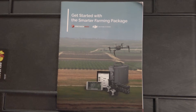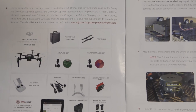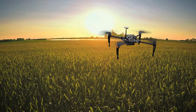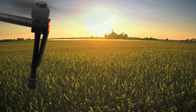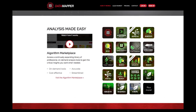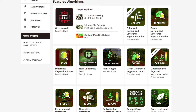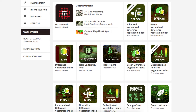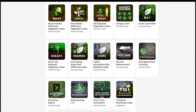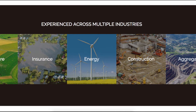Diving in, the first thing you will find is this getting started with the Smarter Farming Package booklet from Precision Hawk and DJI. Now through this partnership, we as the consumer get to benefit from DJI's low cost and efficient drone technology combined with the efforts and experience of Precision Hawk with their in-flight app and their DataMapper analysis tool that processes and stores your data, which also allows you to choose from DataMapper's superior algorithm marketplace that will allow you to turn your one flight into a plethora of useful and specific data that ensures you get the most value out of each flight.